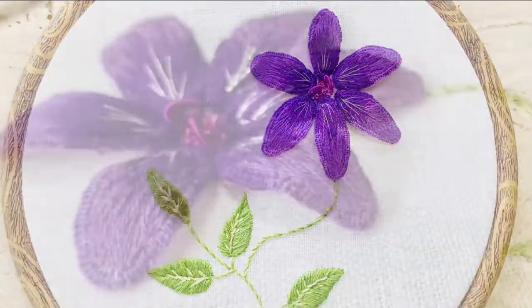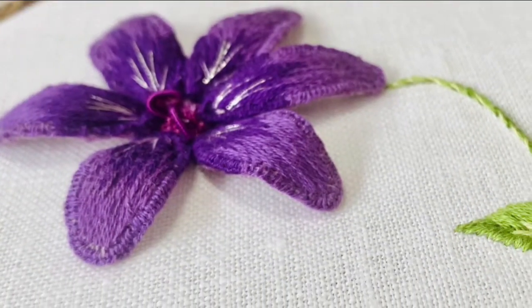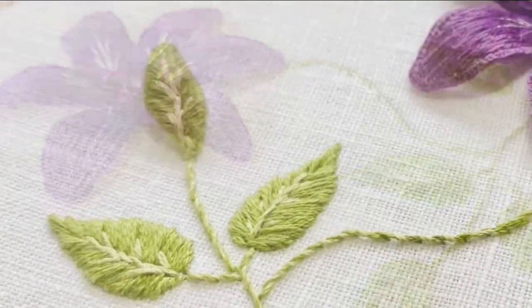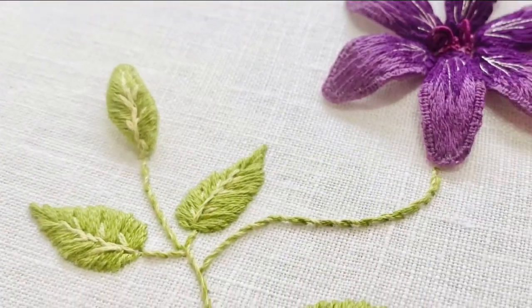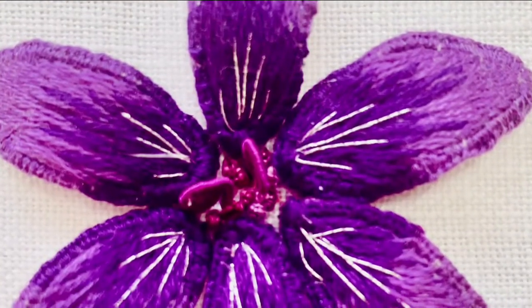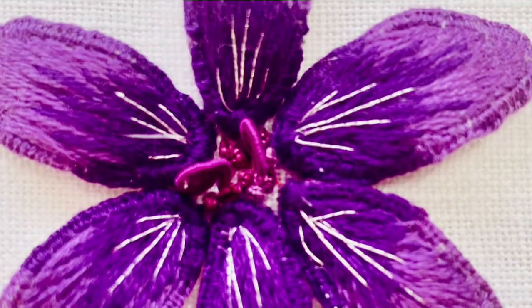Is this a beginner's kit? I would say not really, especially if you're a beginner to embroidery. Some experience with embroidery work is required, especially since you would be using long and short stitch here, like in the petals, and some experience is needed for that.